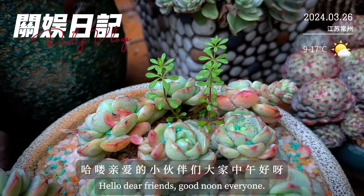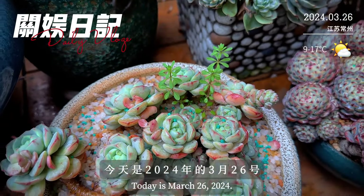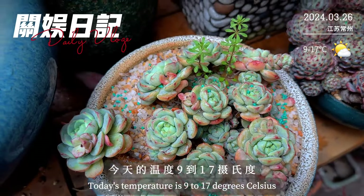Hello，亲爱的小伙伴们，大家中午好呀，今天是2024年的3月26号，今天的温度9到17摄氏度。